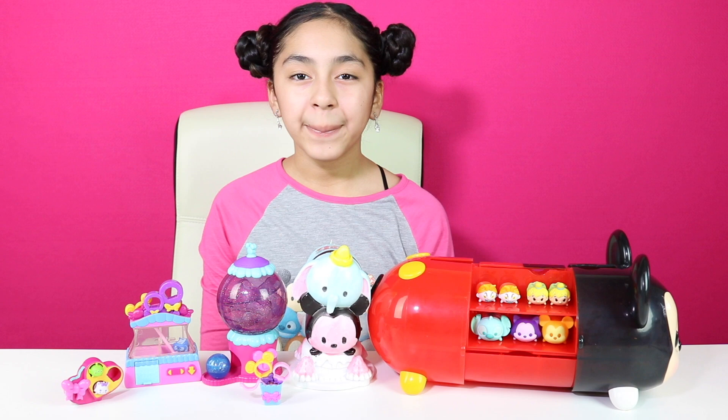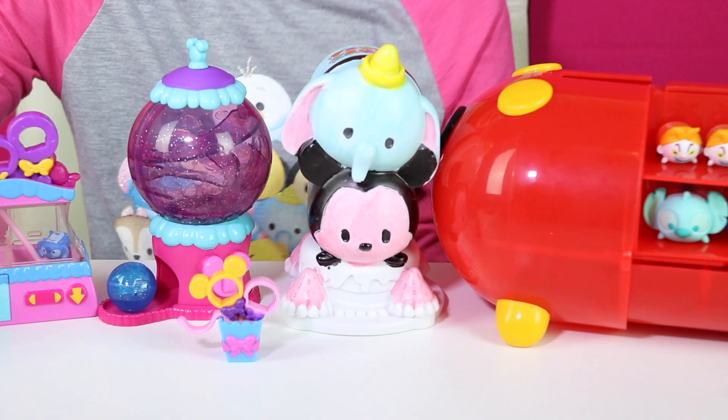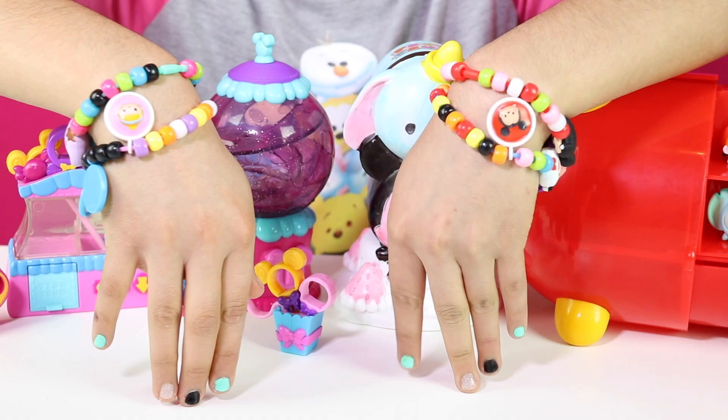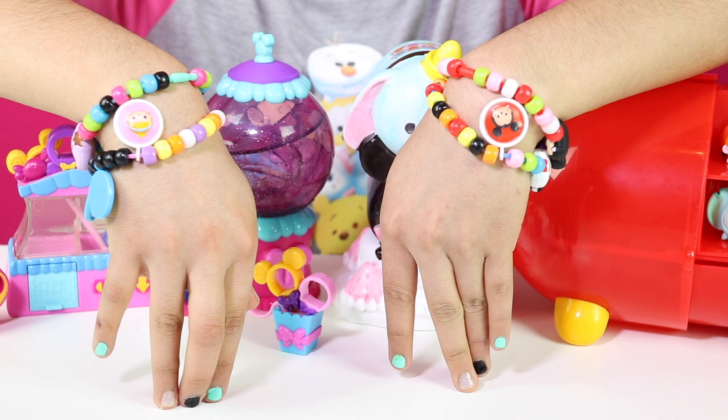Well cupcakes, here are all the activities I made. This is the display set, this is the Design of Vinny playset, and the Sweet Boutique playset. And here are my bracelets. My favorite is the display Mickey Mouse. If you enjoyed this video, please give it a big thumbs up. That's all for today — don't forget to subscribe, like, comment, share. I'll see you in the next video. Bye-bye!